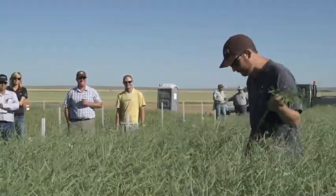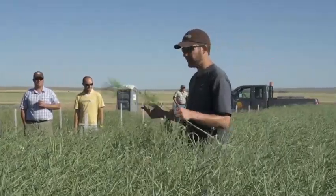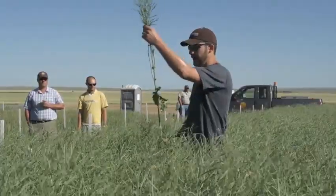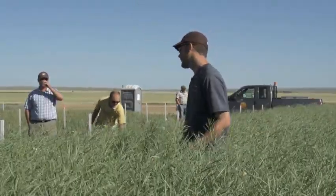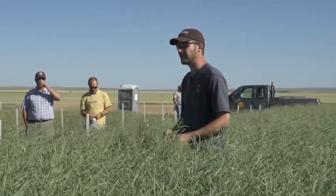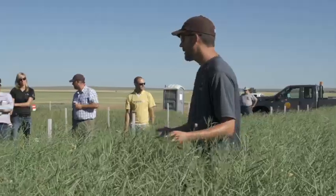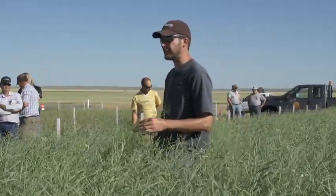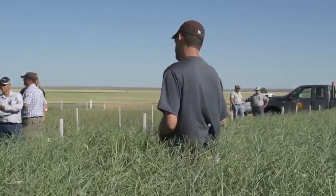We'll start by talking a little bit on time of swathing. This crop is probably just going out of flower, so we're probably two weeks - maybe a little bit more than two weeks - before we even consider swathing once it goes out of flower. But now's a good time to get in here and sweep, because you only have really one more chance to spray for lagus or any insects you might find in here.